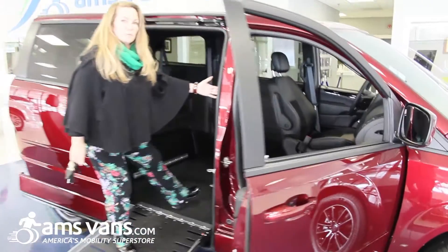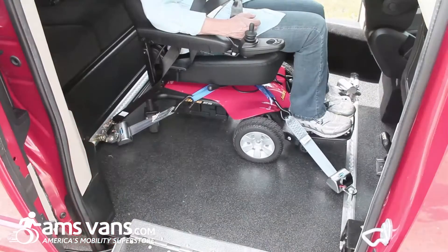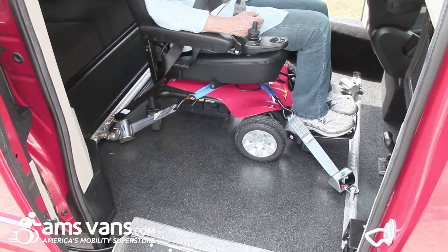The front passenger seat is removable, allowing for the person to sit in front with their wheelchair. We secure them to the floor of the van. You can also secure them to the inside mid-row in the van.